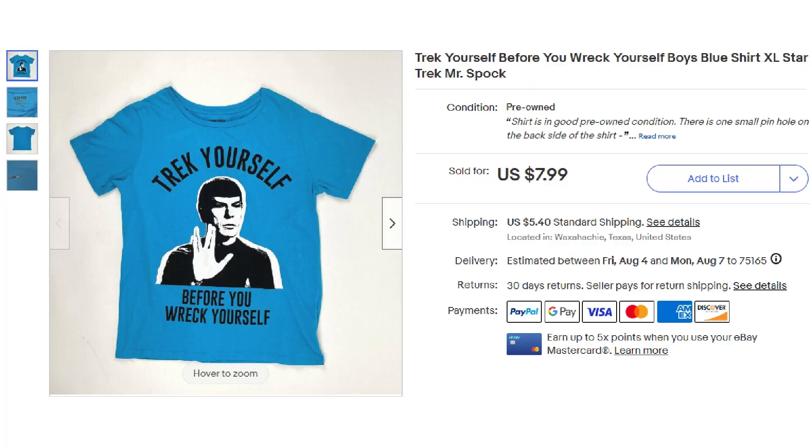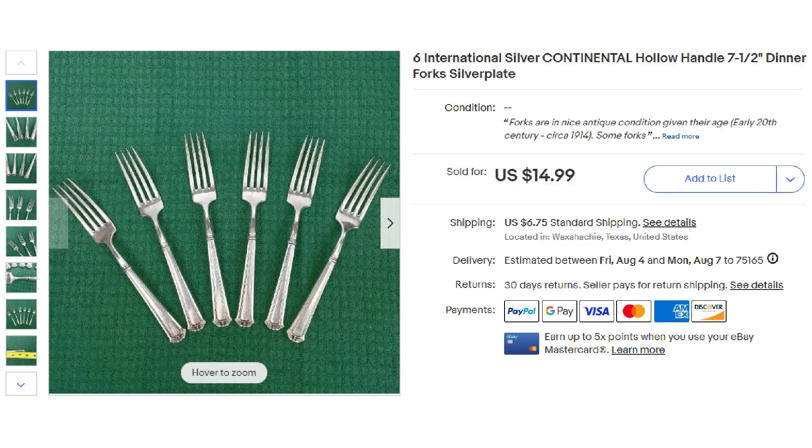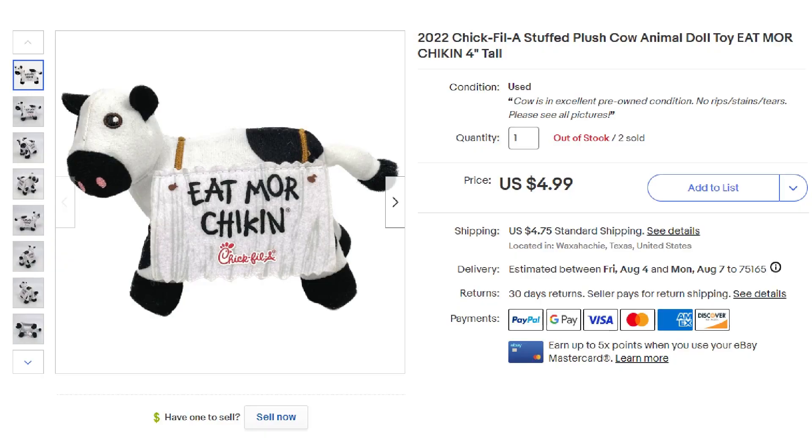These are sales that occurred between July 28 and August 1 in our eBay, Mercari, and Poshmark stores. The first item was a Star Trek 'Trek Yourself Before You Wreck Yourself' Boy's Blue Mr. Spock t-shirt, which sold for $7.99 plus shipping. Next was a Horny Toad Harley Davidson motorcycle shirt from Temple, Texas — we took a best offer of $18.39 plus shipping. Then a consignment sale from our friend Larry: a set of six International Silver continental pattern hollow handle dinner forks, which sold for $14.99 plus shipping. A buyer also came in and bought two 2022 Chick-fil-A Stuffed Plush Cow Animal Toys, which sold together for $9.98 plus shipping.